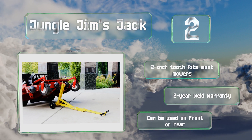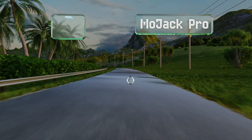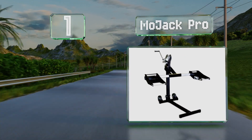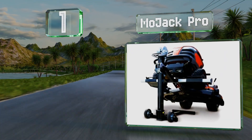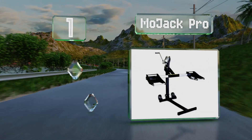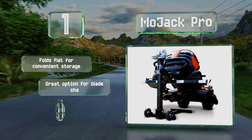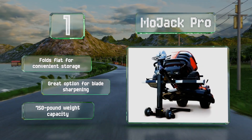Taking the top spot on our list, the MoJack Pro is capable of raising the front of most riding mowers up to 27 inches off the ground. Its handy self-braking winch and ratcheting safety lock can be operated with one hand. It folds flat for convenient storage and is a good option for blade sharpening, with a 750-pound weight capacity.